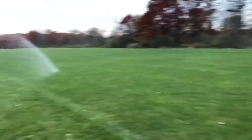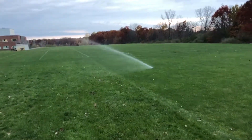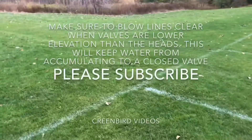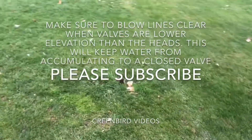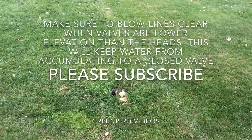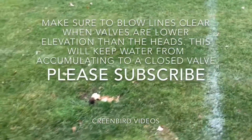Still plenty of water in the line — we're going to blow each zone for three minutes to make sure we get lots of air through these lines. On athletic fields it's good to really blow it down thoroughly, because most of your valve boxes are usually on the side of the field, which are much lower in height, and the water will run back to the valve. We want to make sure we get all the water out.